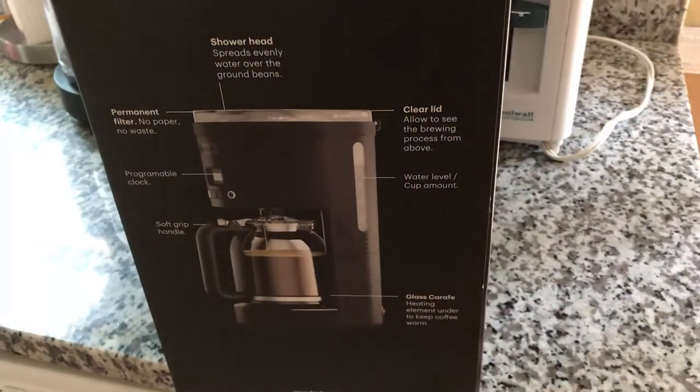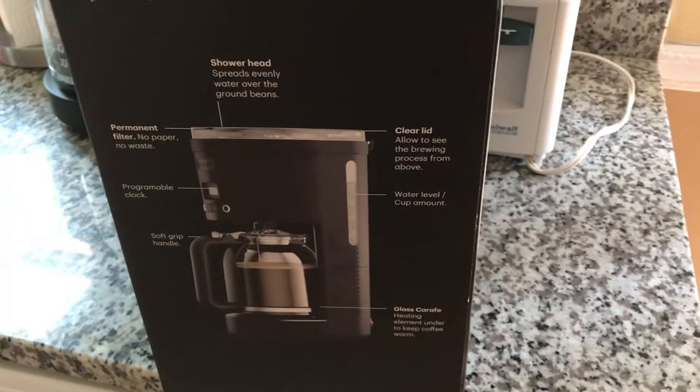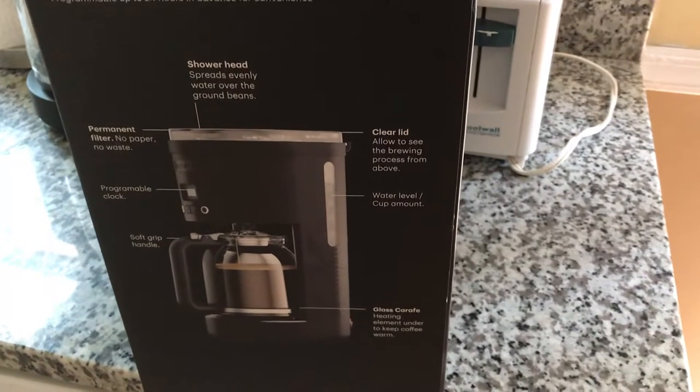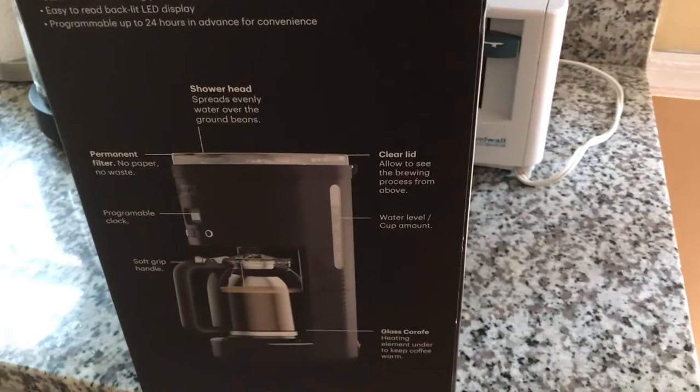What I found out about it is that you don't need a filter to make your coffee, which is good because I hate running out of filters. That's a good start. It actually makes a pretty good cup of coffee — I was pretty amazed.